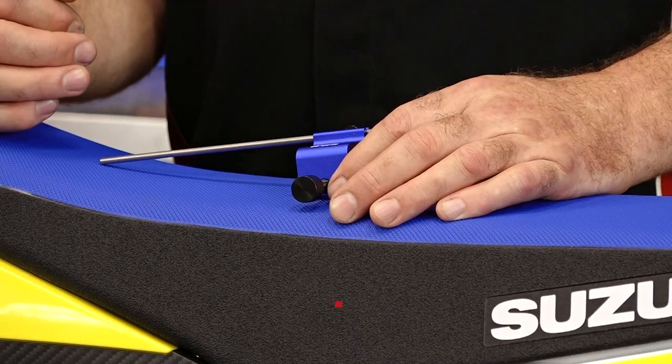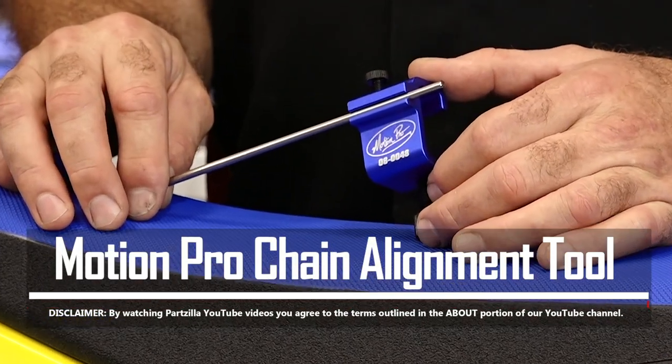Hello, John Talley here with Partzilla.com. Today I want to talk about another tool from Motion Pro. This one is a chain alignment tool.